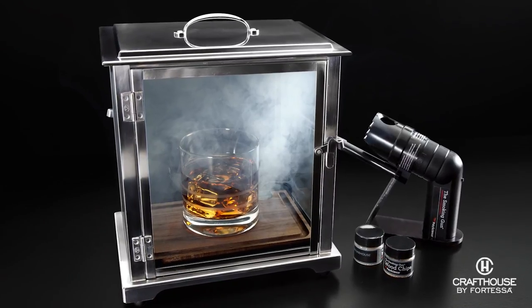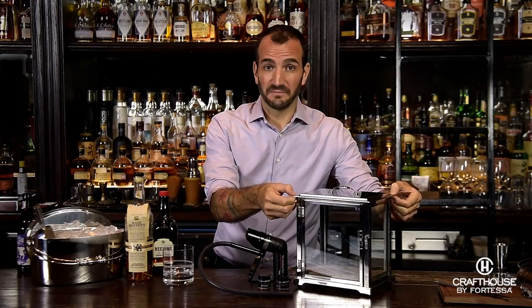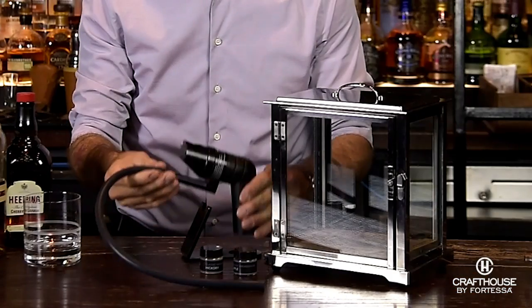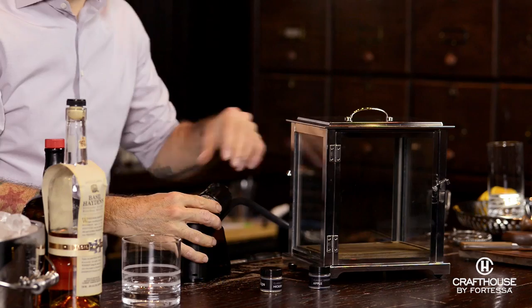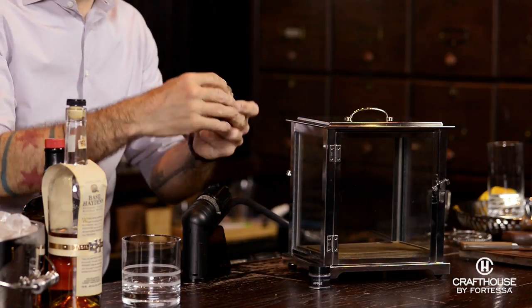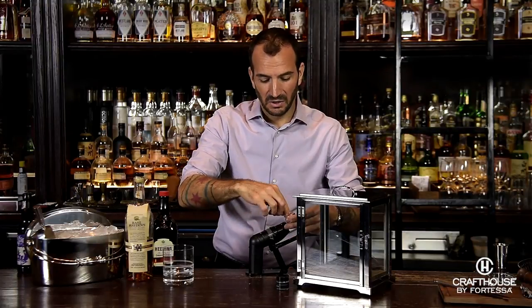When you get your smoking box, it's going to come with all the pieces that you see here — the beautiful chest that we've built and designed specifically for smoking cocktails or utilizing it for food. It also comes with a smoking gun, which is a food and beverage smoker. You just load up your chamber; in this case, we're going to use some hickory chips that come with it. You can really play around with this and get creative and add whatever you'd like.